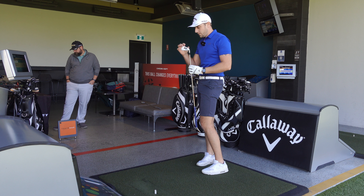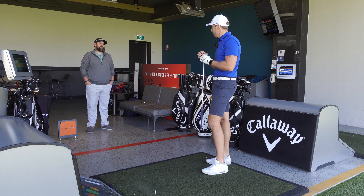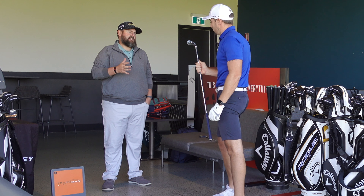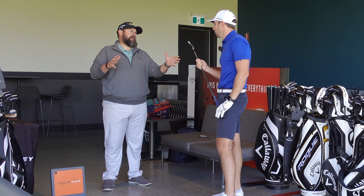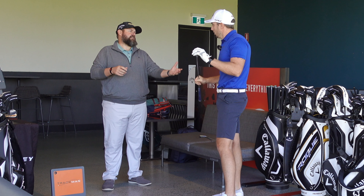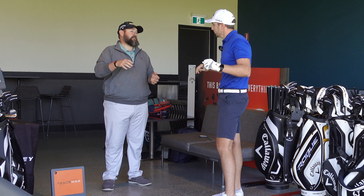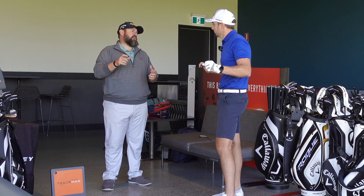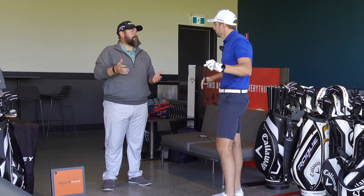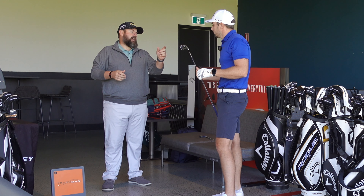I love how they've kept the sole nice and thin — they haven't added a hollow body and then put a fat sole on it, so it's going to get in and out of the turf well. The big thing with that iron is we want guys in your range to play it, but we also want guys off 10 to play it. If we'd gone really fat, the better player would find it doesn't interact with the turf well enough, and you can't hit certain shapes or control trajectory because with a wider sole you get more bounce and pop through the ground.